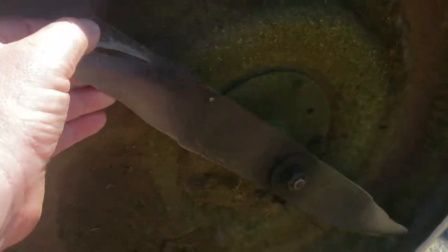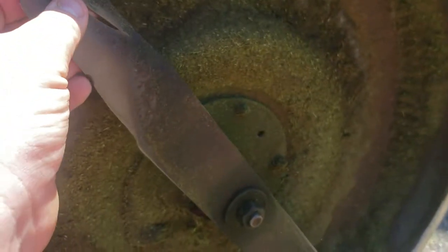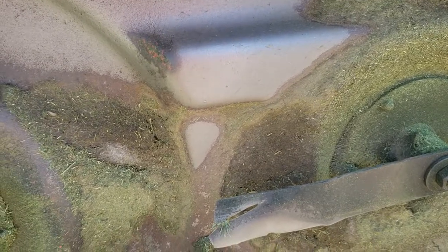This blade here is cracked right up near the end, and the same on the other end. This one here is the same — actually worse. I can actually move it with my thumb, and this side here is no better. So it definitely needs two blades, but the spindles feel good — they spin nice. This is an electric PTO machine, so that aspect we're good. It needs a deck service as well.